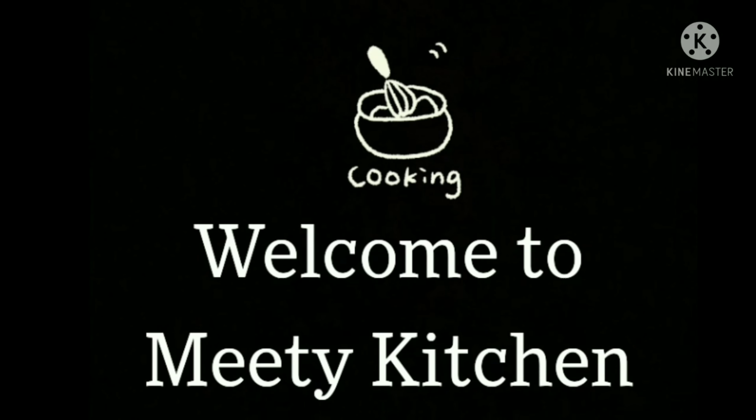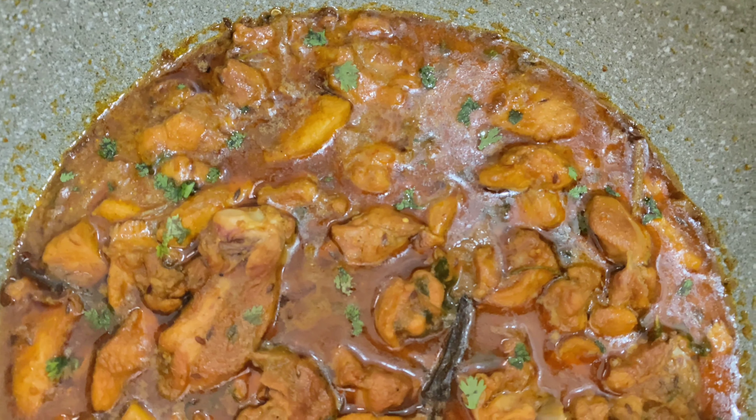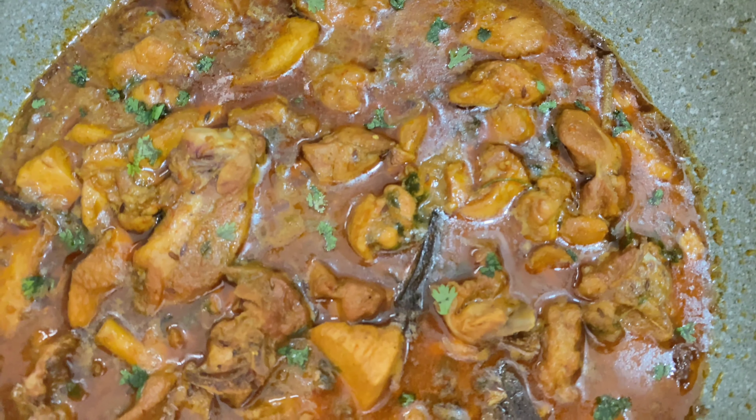Hi Friends! Welcome to Meet Kitchen! Today we have a recipe for Bachelor style chicken curry.